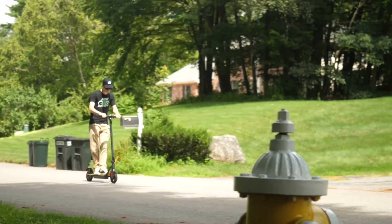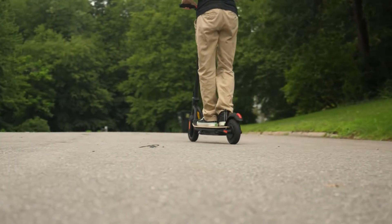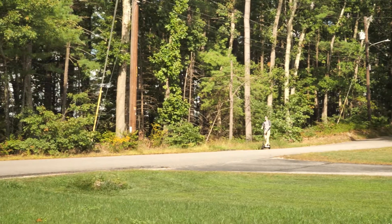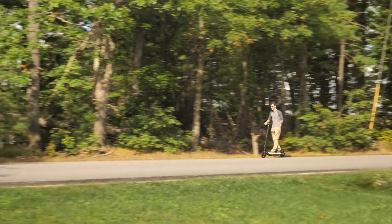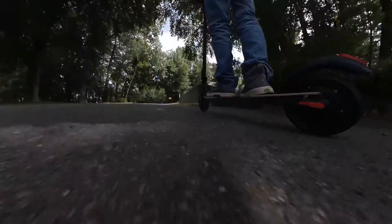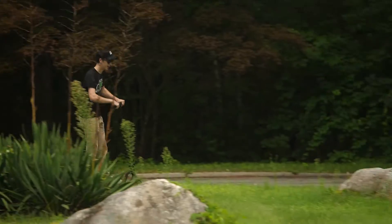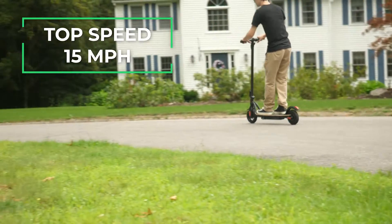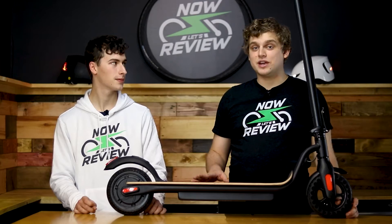Housed within the back wheel is a 250 watt hub motor that can bring the S10 up to a top speed of around 15 miles per hour. Eventually. The acceleration on this scooter is very slow. The top speed is kind of the standard for two years ago, but I honestly wouldn't want to travel much faster on this scooter anyway, because there is no suspension whatsoever. Every bump hits you straight through your skeleton and will rattle you up a bunch — not good for anything other than perfectly smooth roads. The acceleration is glacial.